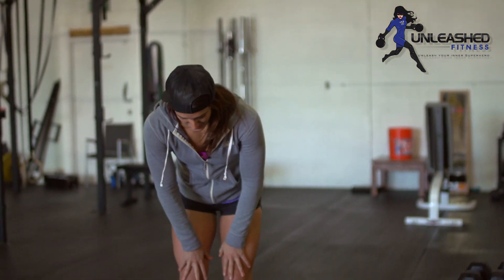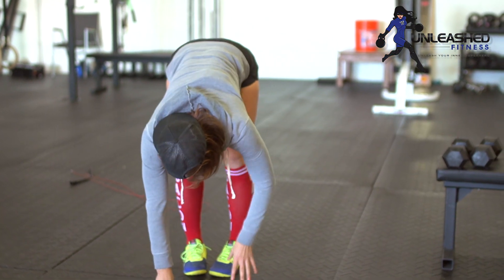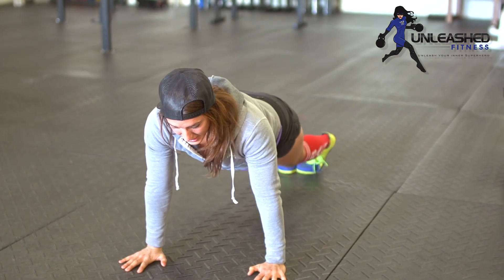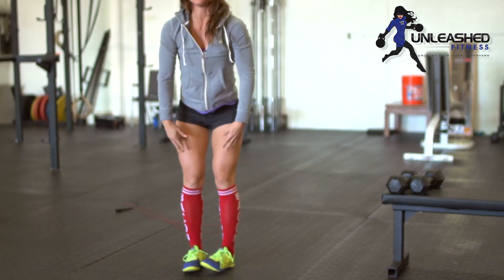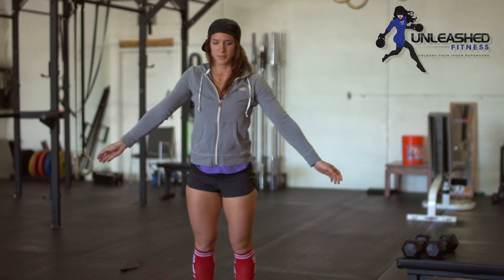Starting with inchworms, you're going to do 10. Before you start, touch your toes to get a hamstring stretch — hold this for a sec. Walk your way out to a push-up position. Give me as much of a push-up as you can, either full or on your knees, then walk your way up. That's one. Do 10 of those — you can move as you do them. Just give me 10 inchworms.